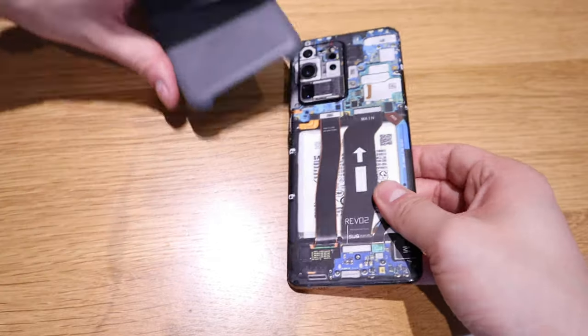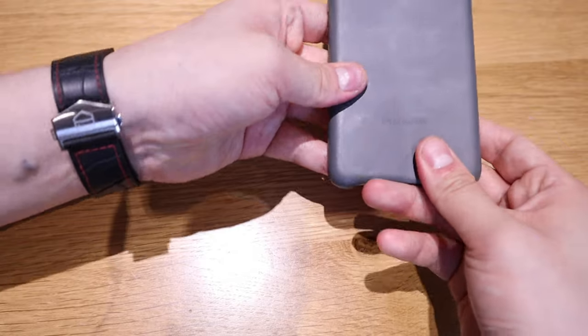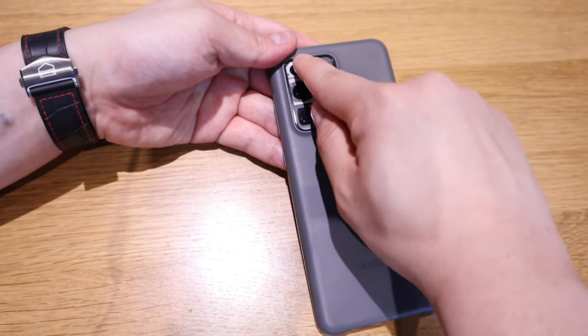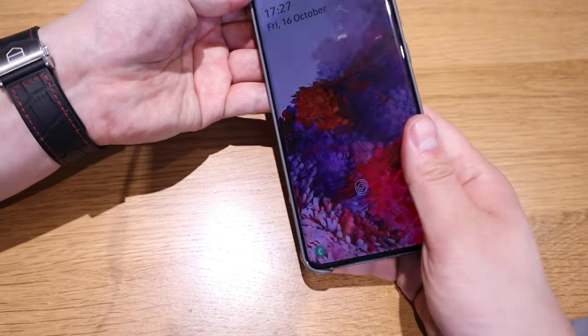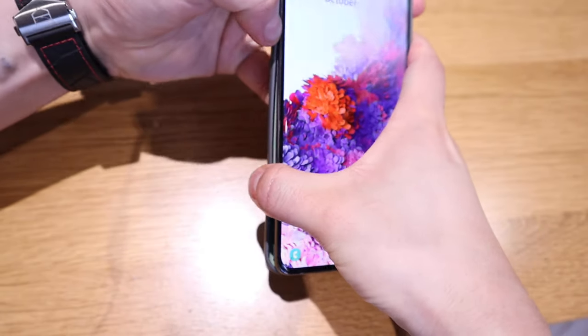All sorted — let's see if the cover goes back on. Yeah, it goes on nicely. The only thing that stands out is the camera component being exposed, but that's even cooler. A bit of exposure and a bit of privacy. If I take the cover off entirely, that would look even cooler as well.